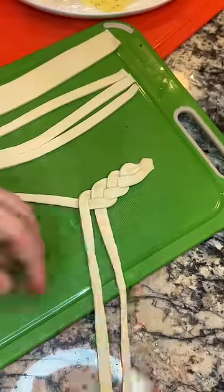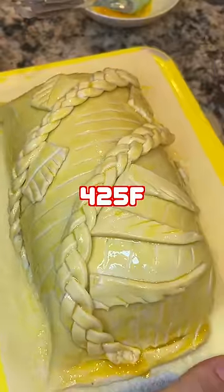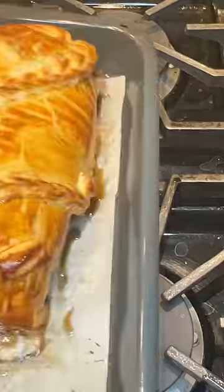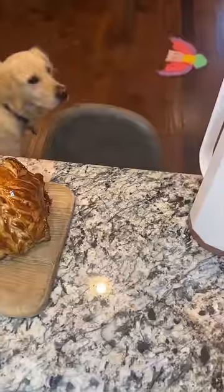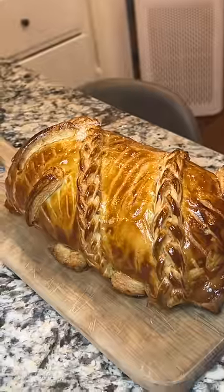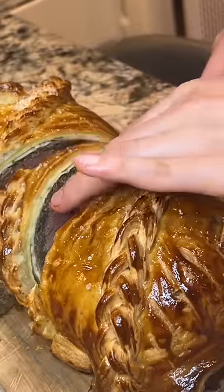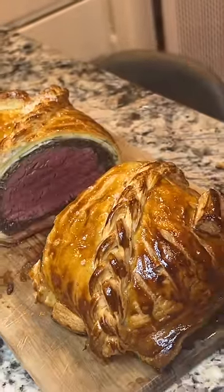Egg wash — decorate the wellington with the braise and the leaves, into the oven at temperature for 25. Rest for 10, then we slice it open — take a look, medium rare. It's so fine. Put it on a plate, top it all with sauce.